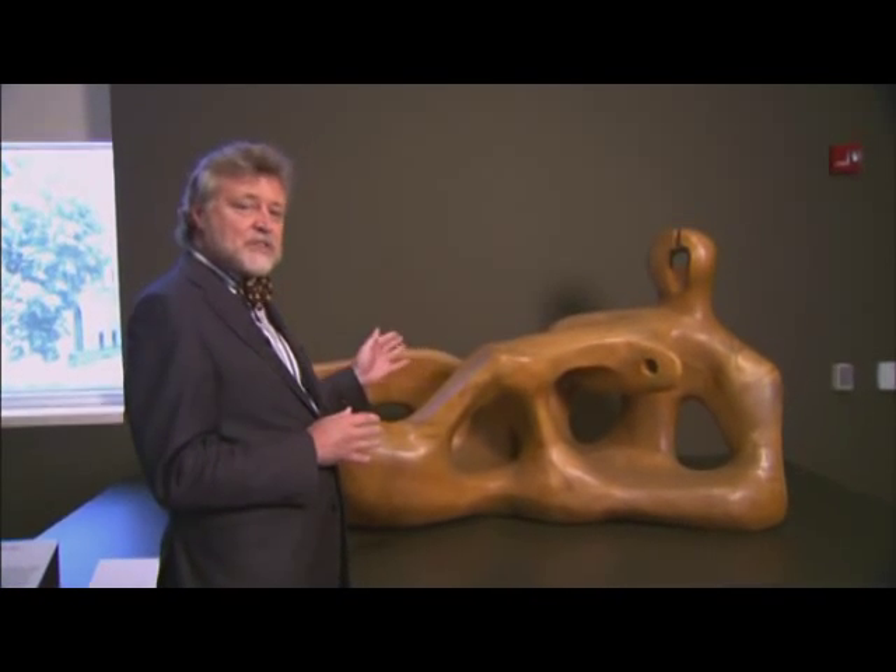That said, when Henry Moore himself was asked to play favorites, he said that this was possibly the finest work of art he ever made.